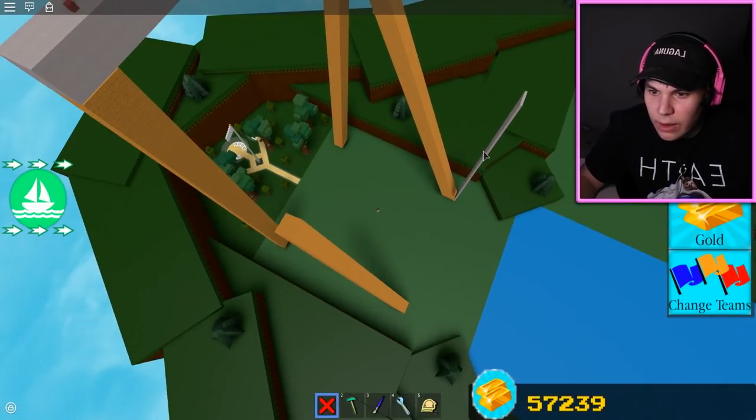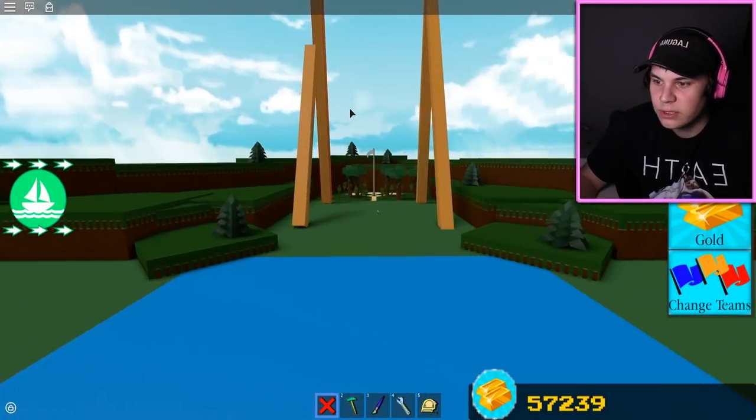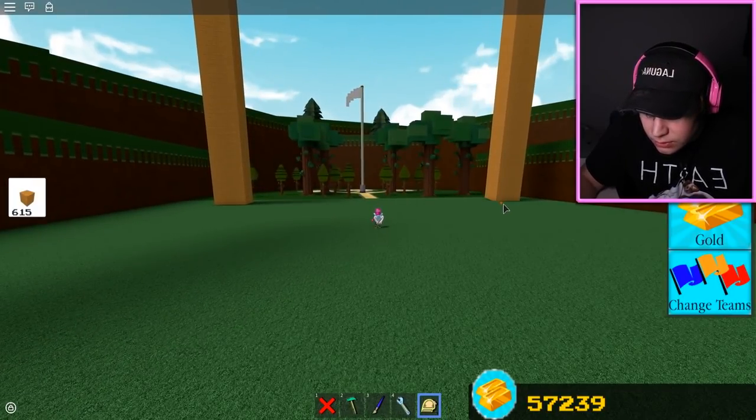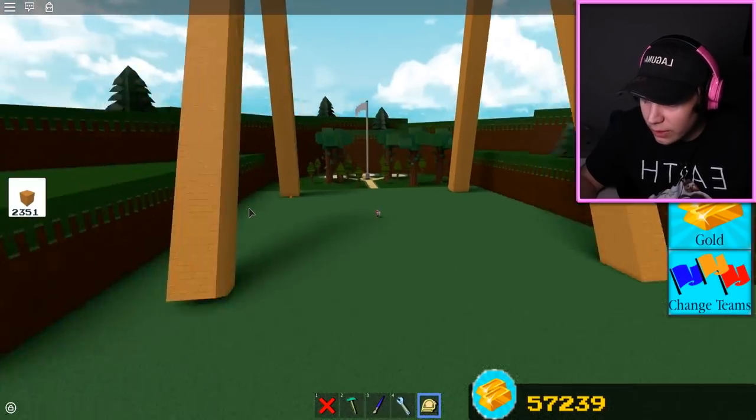Right now I actually have three out of the four pillars done. I pretty much ran out of wood here, trying to replenish them from the other pillars, so I'm kind of just nudging these. Oh my god, look at that - three 2,000-block pillars right there, boom boom boom.